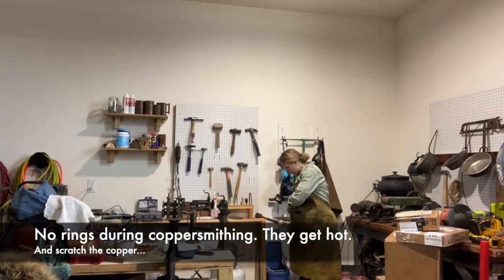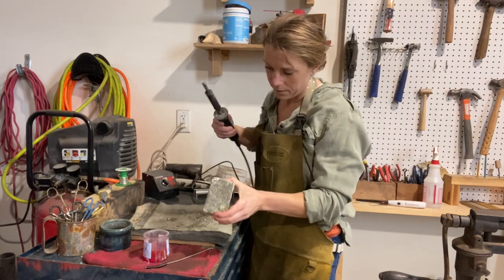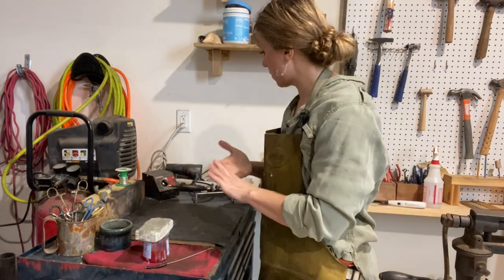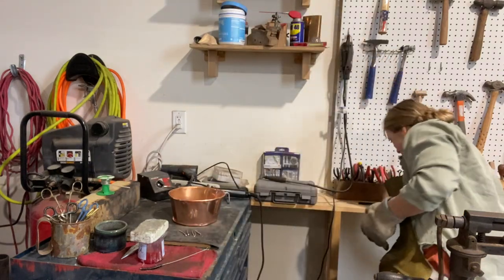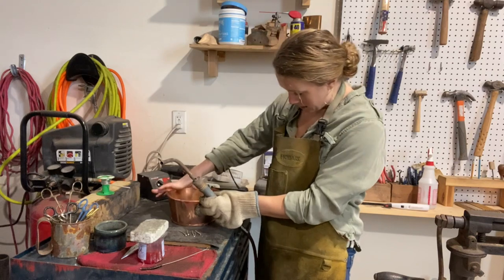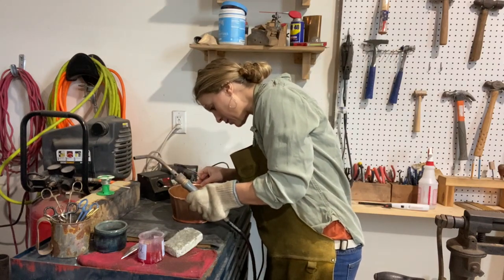So here we go! I use a glove like an oven mitt from the oven section. First I'm going to tap it so I have better control. I have watered-down flux and I apply it wherever I want to get it down.